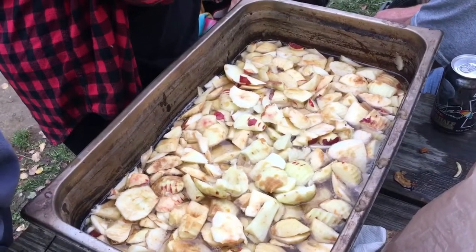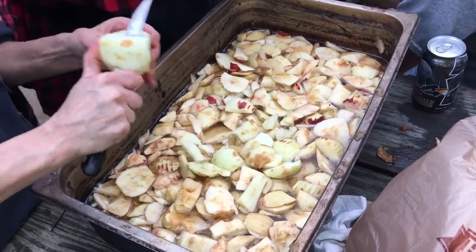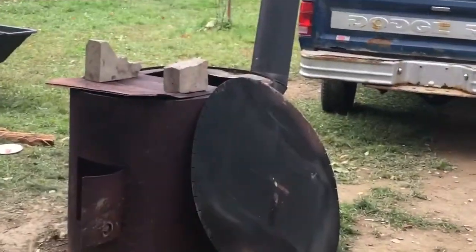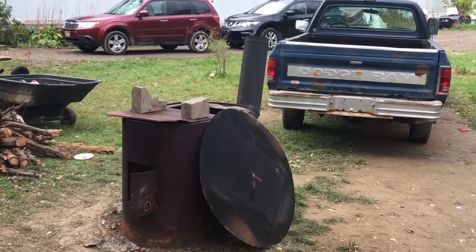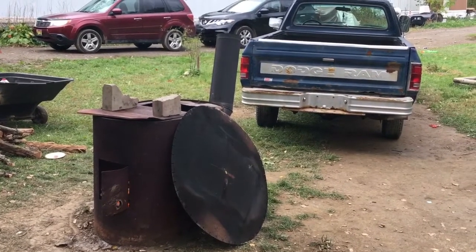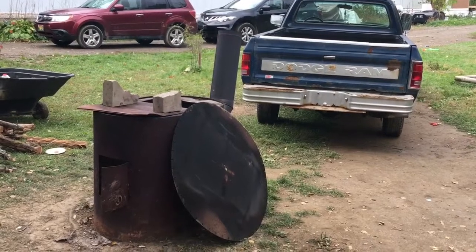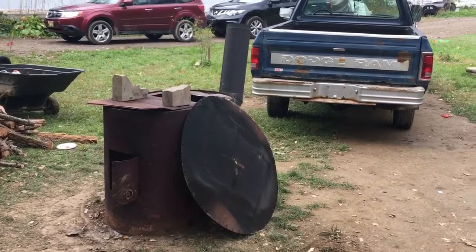There's the apples we're gonna cook down. This is a lengthy process, probably a couple of hours. We got the fire and the cooker fired up, as you saw yesterday. We'll get you back when we get these apples on the boil.